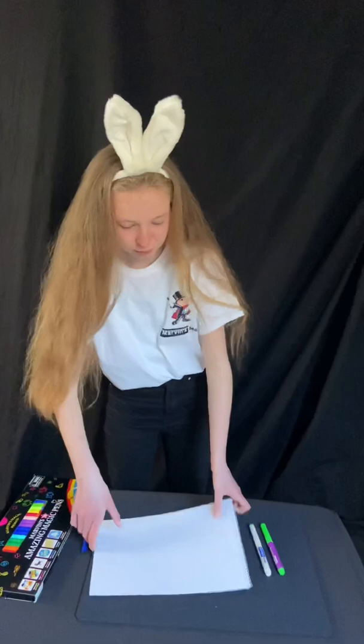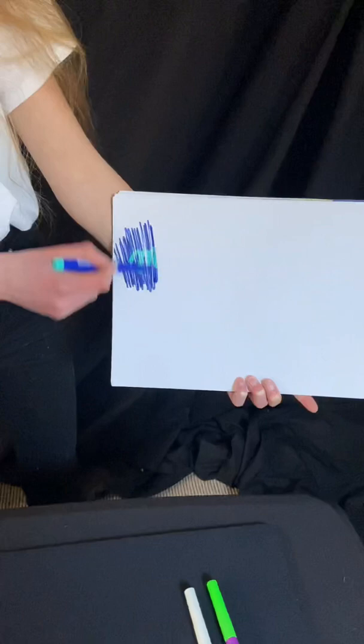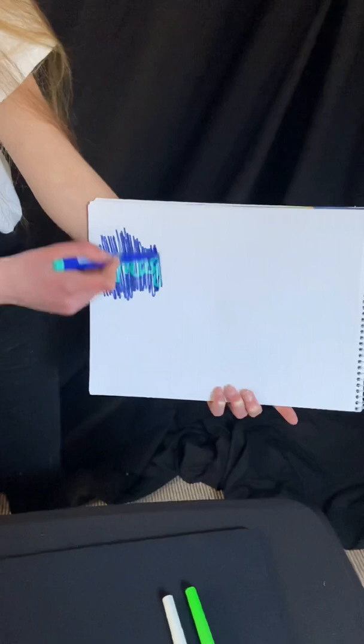So if you just start to colour, you can start to see the word: M A G I C.